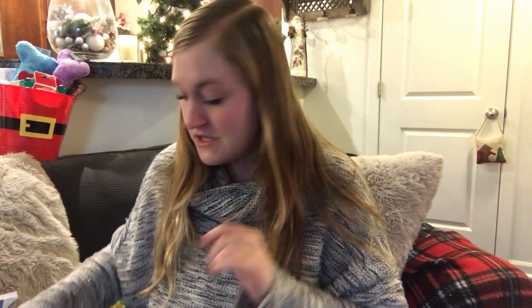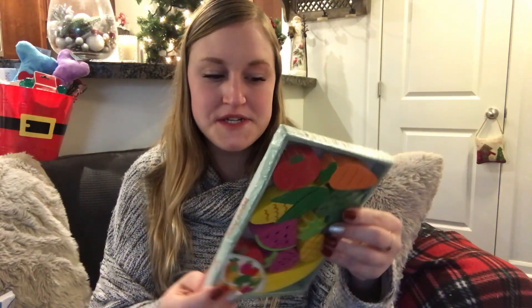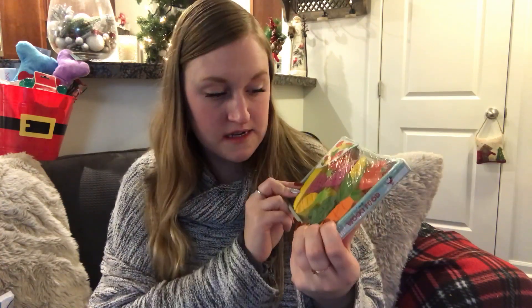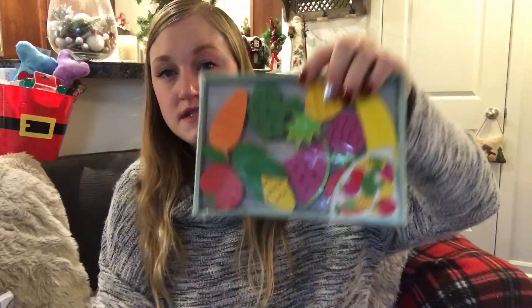So that's everything I got from Dollar Tree for his stocking stuffers. And I'm going to throw in here what I got from the Dollar Spot at Target too, because I found a couple of cute things there. I got this wooden fruit set — it was three dollars and I think it's adorable. He already has another food set but I love this one.